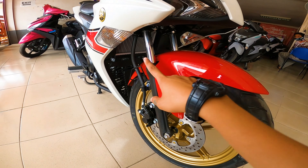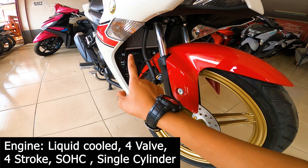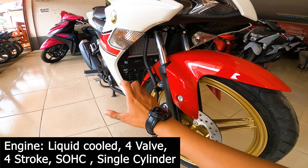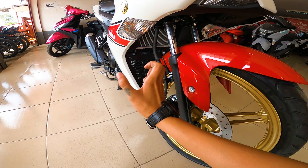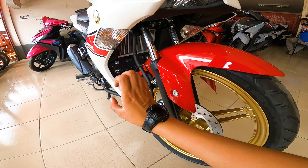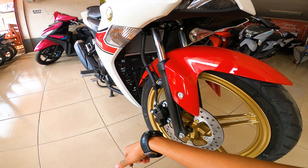Pagdating sa kanyang engine, siya ay liquid cooled, 4 valves, 4 stroke, single overhead cam, and single cylinder. So hindi na kayo mangangamba guys na mag-overheat yung motor na to, kasi nga naka liquid cooled na sya. I-check mo lang yung tamang coolant level ng motor na to and you're good to go — lalo na sa mga long ride.